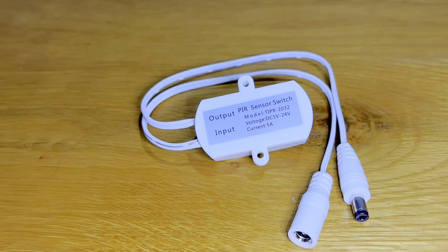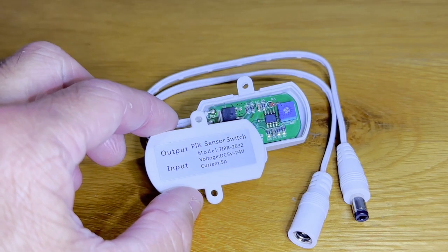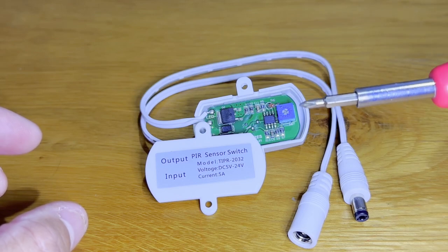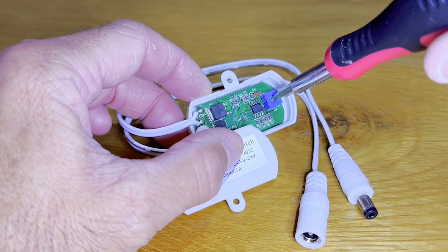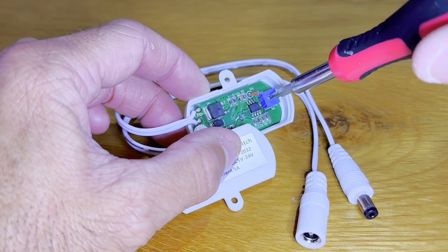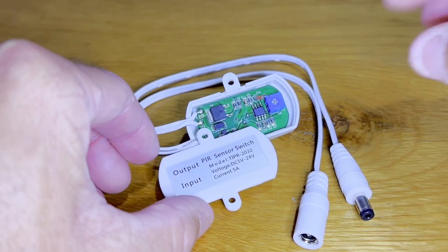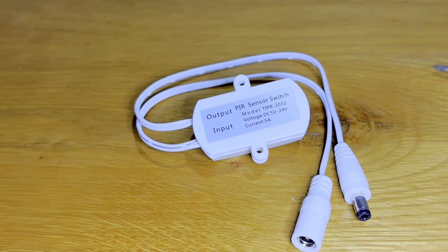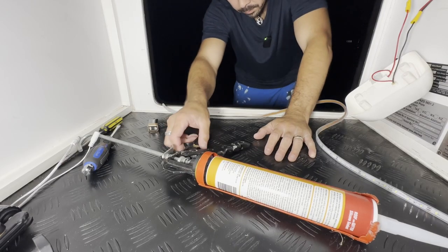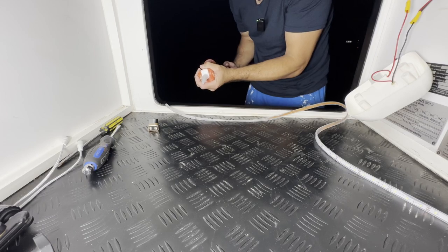Now you're probably wondering how to change the timer settings on the sensor. It's pretty easy — first take off the back cover, then get a small Phillips head screwdriver and adjust the dial to your desired setting. Play around to find which time works best for you, then put the cover back on, click it in, and install.